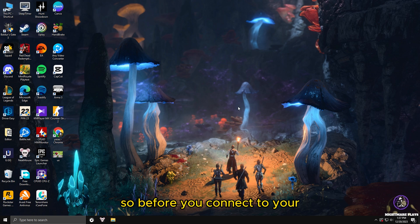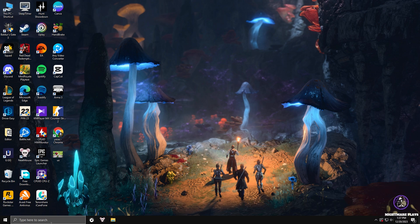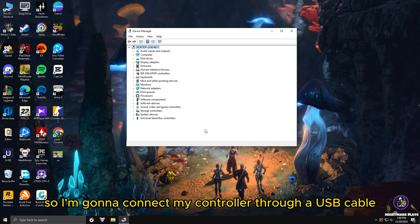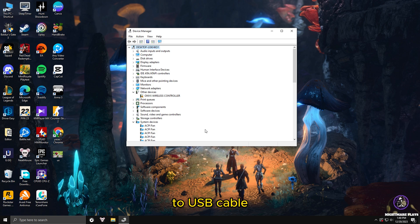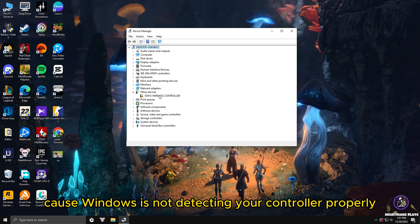So let's jump into fix number one. Before you connect your controller to your PC through USB or Bluetooth, go into your Device Manager, then connect your USB cable or Bluetooth to your controller. I'm going to connect my controller through a USB cable. When I connect it, you will see a tab opening under 'Other Devices' with whatever the name of your controller is. Many controllers are just plug and play and work without any errors.